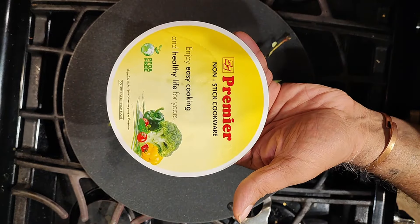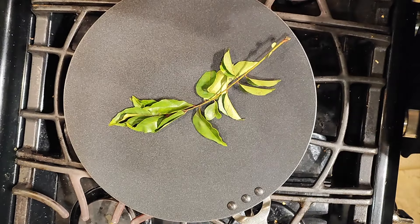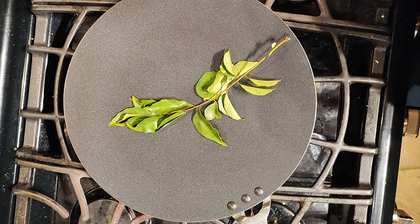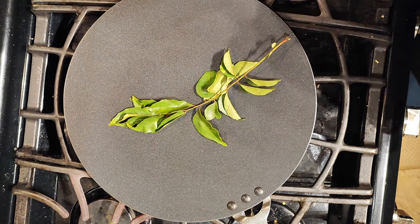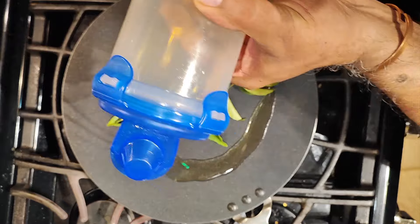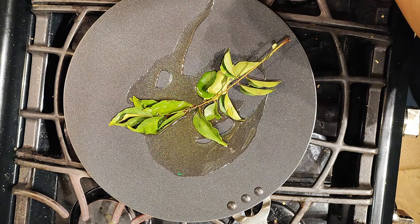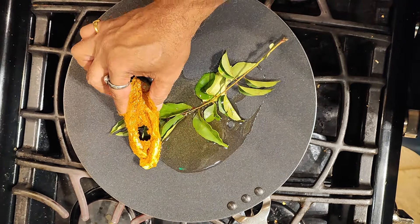Okay, I'm also trying out my new tawa. We'll lay out a sprig of curry leaves here, and what we want to do is make sure that the paste is totally coated on the fish. I'm adding some light sesame oil, and here is the fish piece with the coating on it.